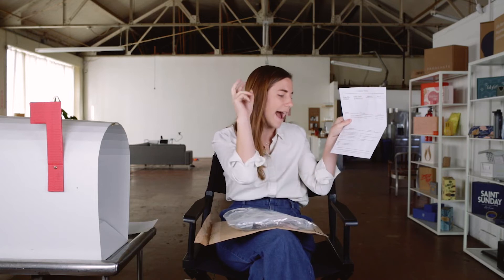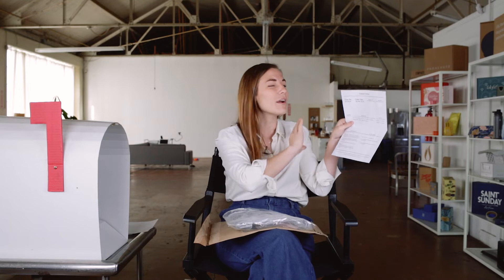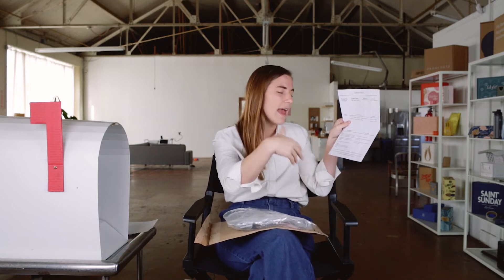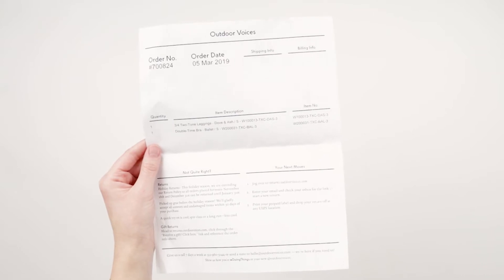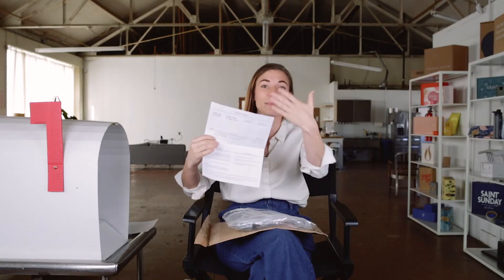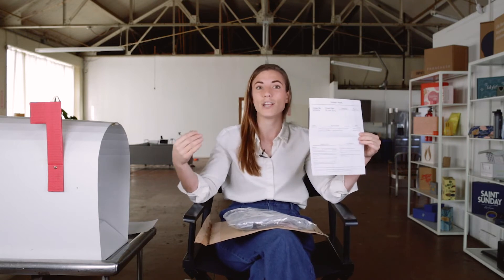They also show you how to hashtag 'doing things' in your new Outdoor Voices gear — reminding me of their social handles right on the packing slip. It's a great reminder that even something as basic as an eight-and-a-half by eleven sheet of paper can still be a brand moment. You don't just need to show people what they ordered — you can remind them to join your community.